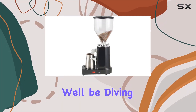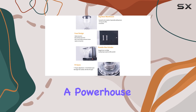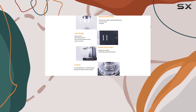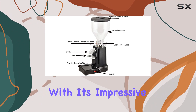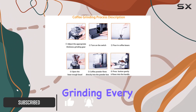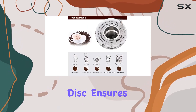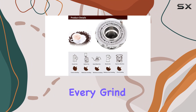Welcome to today's review where we'll be diving into the Huanu Electric Coffee Grinder 1000G, a powerhouse of a grinder designed for both commercial and home use. Let's start with its impressive 200-watt motor, ensuring efficient and consistent grinding every time. The stainless steel food-grade hardened abrasive disc ensures durability and precision in every grind.